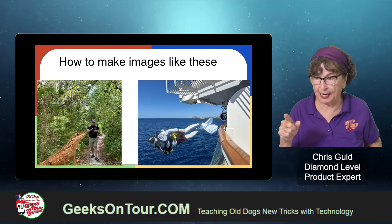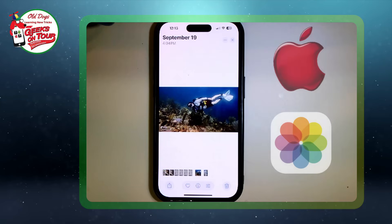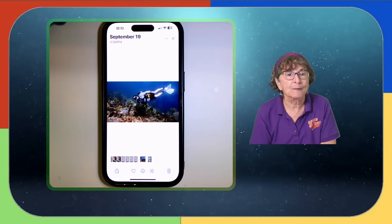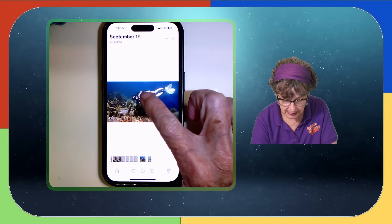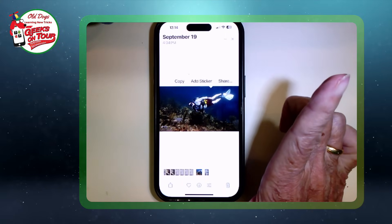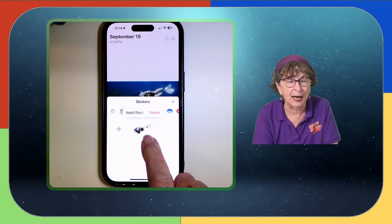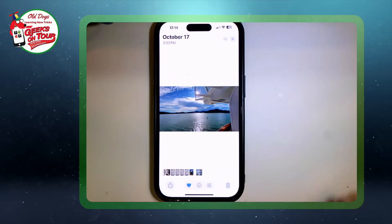Here is the picture of Jim scuba diving, and I am in Apple Photos. Google Photos cannot do this — I am in the Apple Photos, that flowery icon there. In order to get Jim removed from the background, all I have to do is touch, and I see a little flash and he has been removed. Now when I let go, I will see the options, and I am going to choose the one called Add Sticker. That has added Jim the scuba diver in this area called Stickers. Now I can open the photo of the cruise ship and add that sticker.